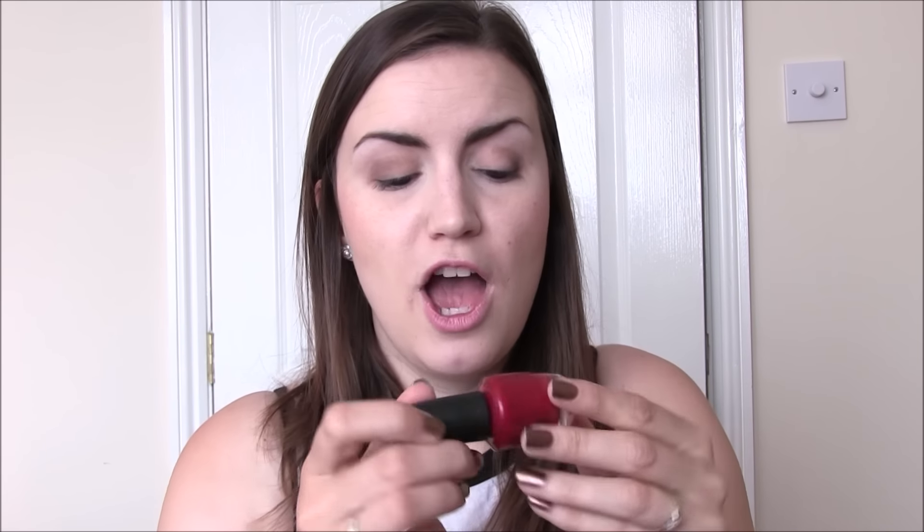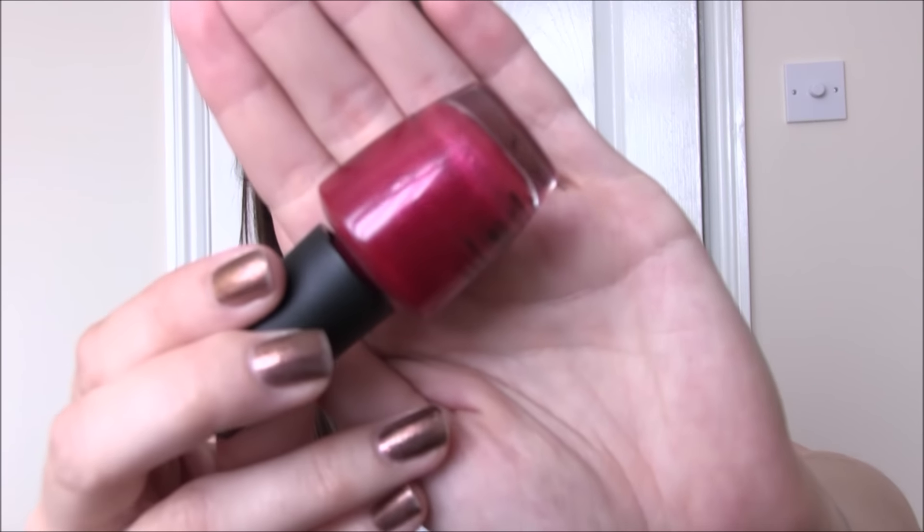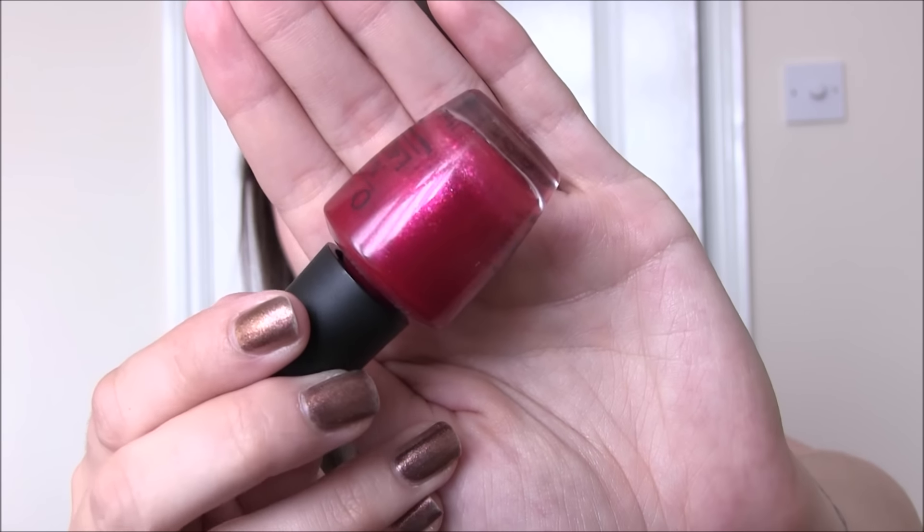Then we have Meep Meep Meep, which is probably the most pink out of these reds. It has a similar glass fleck shimmer to Pepe's Purple Passion — the fleck goes between a gold and a pink. Now that I've put the two together I'm realising they are quite similar; maybe they're just the same glass fleck in different bases. Another two-coater, so this one is Meep Meep Meep.